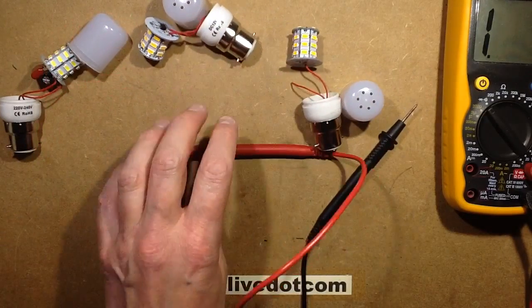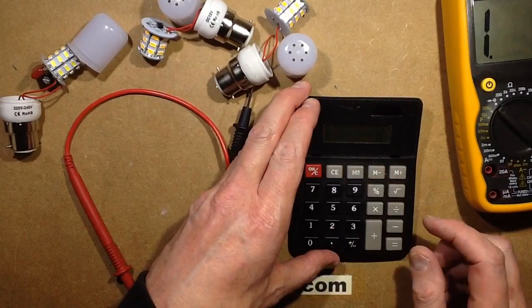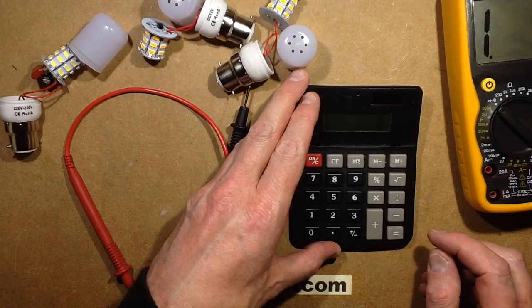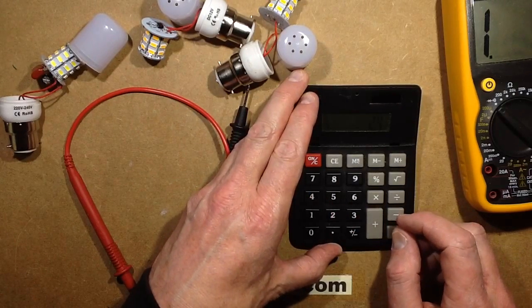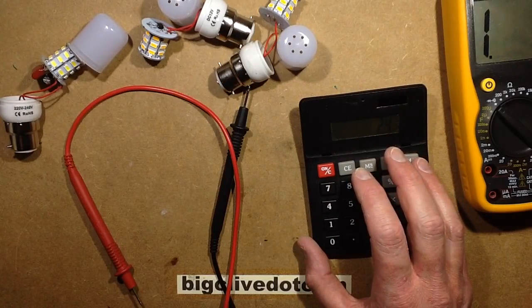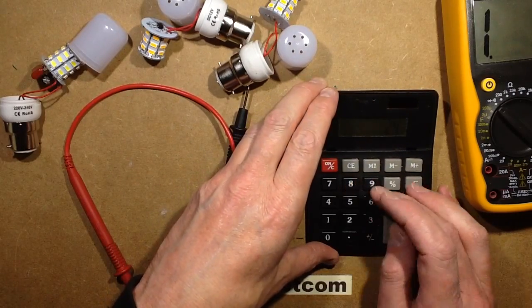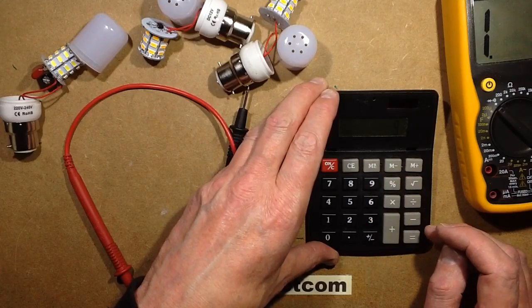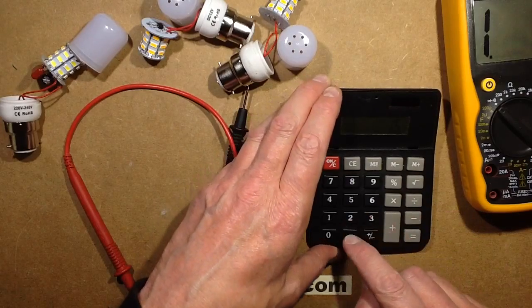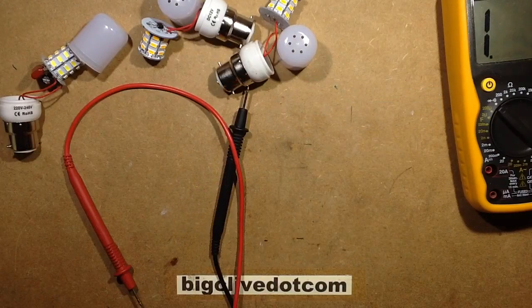Does that work out? So at 24 volts it was 143 milliamps. R equals V over I: 24 volts minus the voltage of the LEDs - which I'd say is probably about 9 volts - divided by the current which was about 143 milliamps. That equals about 100 ohms.